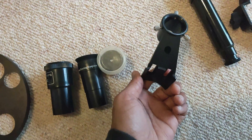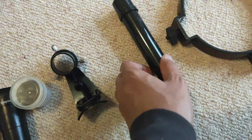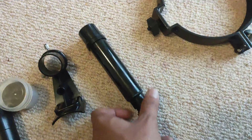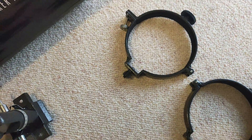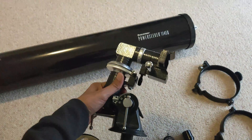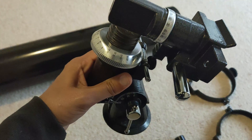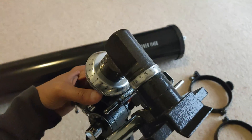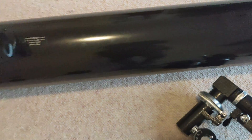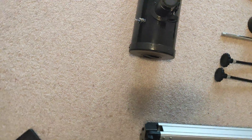That's the finder scope holder. Now on to the tube — that's the finder scope, the clamps to hold the tube, that's the mount, the EQ mount. That's where you set your latitude, that's the right ascension, that's the declination.